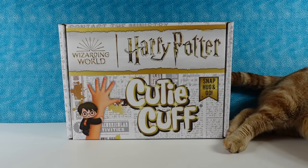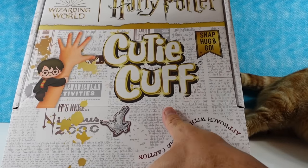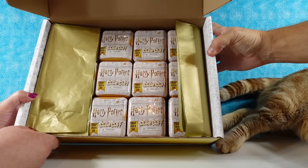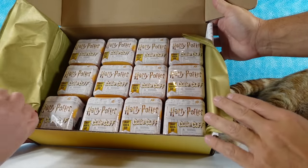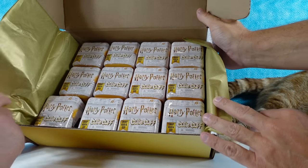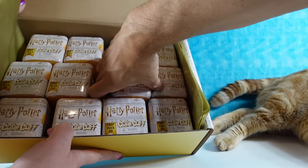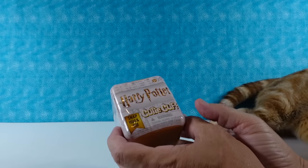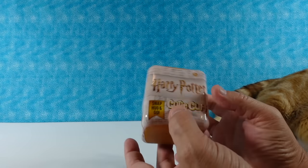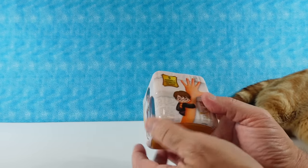Paul, do you want to open up the box and see what we have? Sure, let's take a look. Ooh, wow — gold tissue paper. A lot of them. I like that gold tissue paper, that's pretty. And we have 12 different Cutie Cuffs here, so that's pretty cool. It's a metallic gold box. Nine to collect — wow, that is a big series. I thought that was going to be like six.